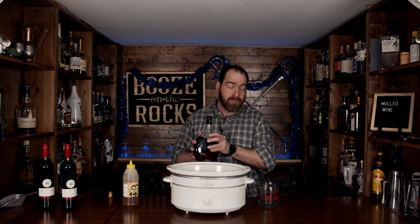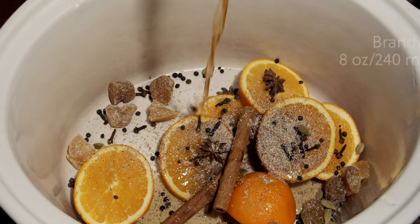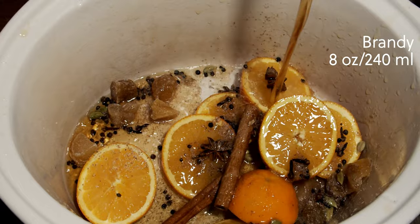Now we're going to add our booze, our alcohol. Mulled wine usually has an additive beside just the wine. In this case, I'm using some brandy — Blue Cow brandy. You could use a rum or a spiced rum, totally up to you, depending on the type of flavors you want. But I love having a little bit of brandy in mine, and for this we're going to use a full eight ounces. You can use a cognac if you want.